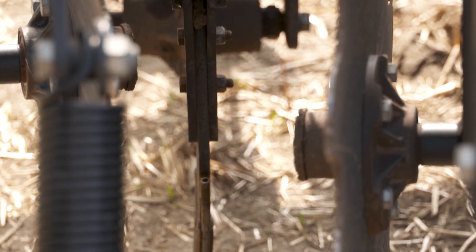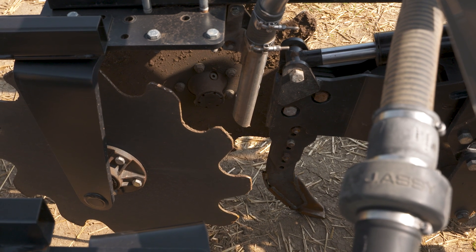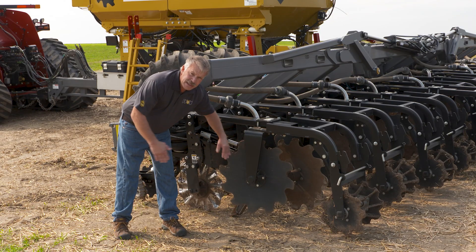The fertilizer is blown into the dirt stream — we kind of call it the dirt tornado. It's thrown up by the shank or by the coulters depending on which system you have, and these containment coulters run right behind. They catch everything, sort of like a mud flap, and drop it back down into that trench that you've excavated with the Soil Warrior row unit.